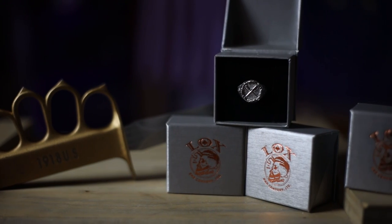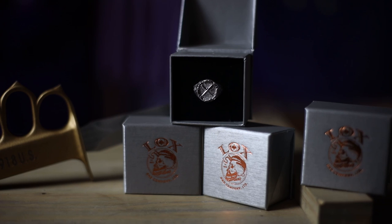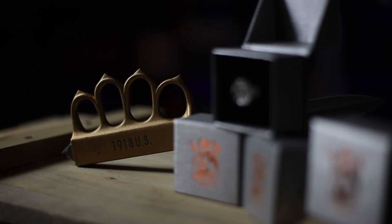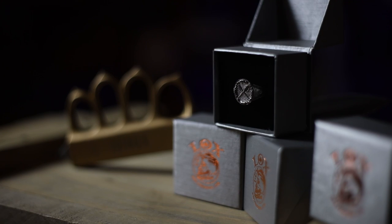Let's get into the specs of the 1917 signet ring. First of all, it is made of 925 sterling silver. It's a precious metal, which makes it valuable, of course.